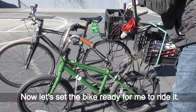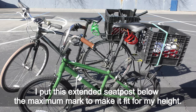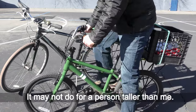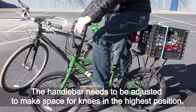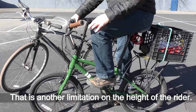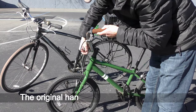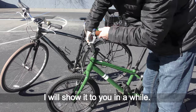Now let's set the bike ready for me to ride it. I put the extended seat post below the maximum mark to make it fit for my height — it holds me well. It may not work for a person taller than me. The handlebar needs to be adjusted to make space for knees at the highest position. That is another limitation on the height of the rider. I am 5 feet 8 inches tall, and that seems to be the height limit for this handlebar. The original handlebar was too low for me.